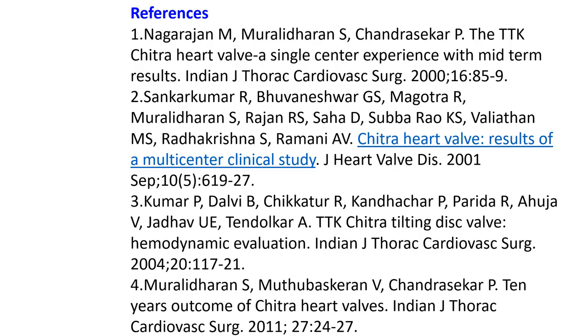This X-ray image is that of a TTK Chitra heart valve. Several studies have been published on the use of this valve. 10-year outcomes have been published by Muralitharan S. and colleagues in 2011.